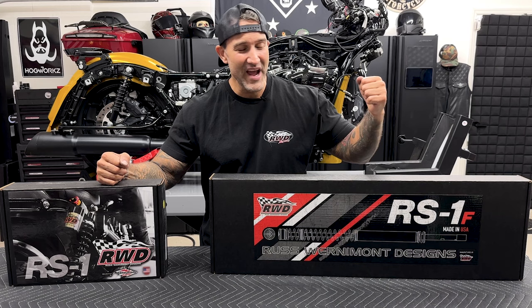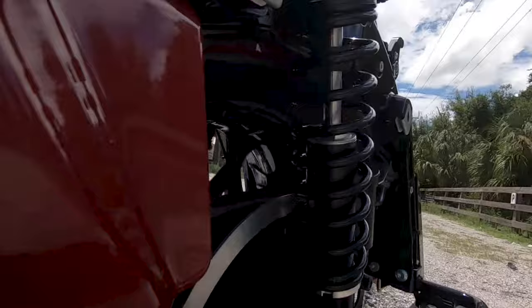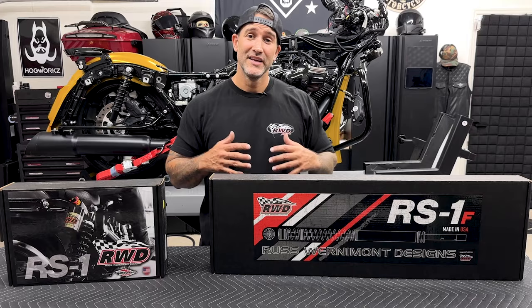I'm so excited for this install. We have the Rust-Vermont Designs RS1 front suspension and the RS1 rear shocks. You guys already know I'm a huge fan of these. I have it on the 2020 Road Glide Special — I did install videos for those. We're going to be doing an install video on the Eldorado project.